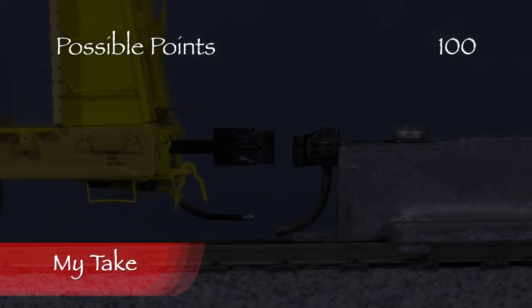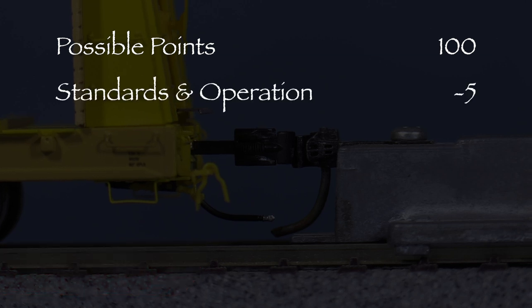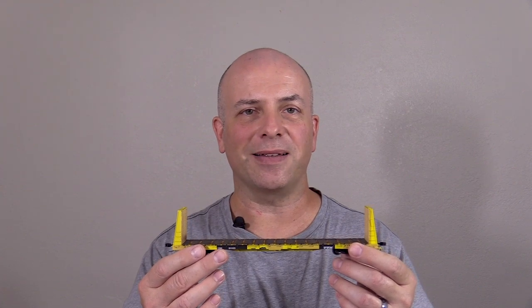Let's see what we've got. The car had one high coupler, so I took five points in the standards and operation category. That leaves us with a total of 95 out of 100 possible points, which is a solid A on a report card. This is an excellent model and it deserves a green signal. I think it's great that we're finally starting to see some good quality bulkhead flat cars in HO scale. Scale Trains did a great job with this model, and if you're looking for some bulkhead flat cars for your layout, I think you'll like it.